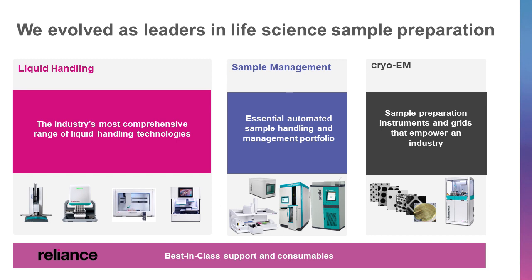SPT LabDeck has been around for around 20 years and is well known for designing robust and reliable instruments across liquid handling, structural biology, and sample management. Our goal is to enable life scientists through collaboration and deep application knowledge to lead and accelerate research and make a difference together.